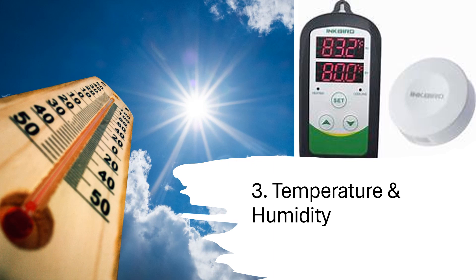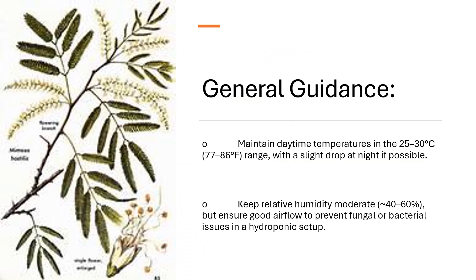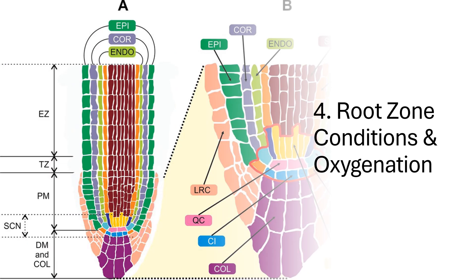Key consideration three: temperature and humidity. Mimosa tenuiflora is native to subtropical and tropical climates and thrives in warm conditions. Maintain daytime temperatures in the 25 to 30°C (77 to 86°F) range, with a slight drop at night if possible. Keep relative humidity moderate — around 40 to 60% — but ensure good airflow to prevent fungal or bacterial issues in a hydroponic setup.